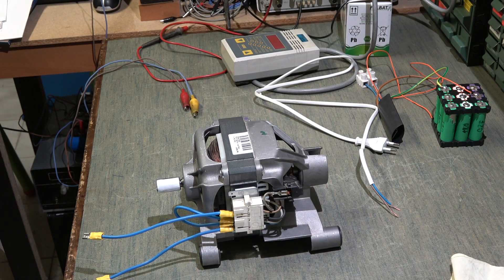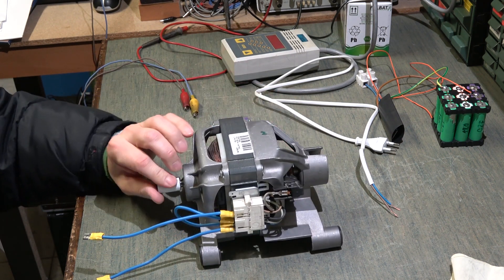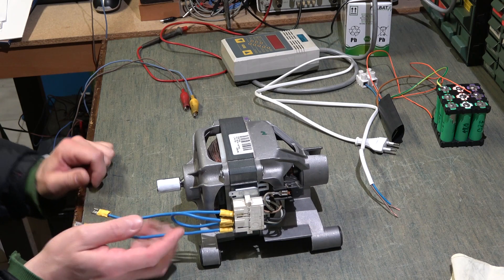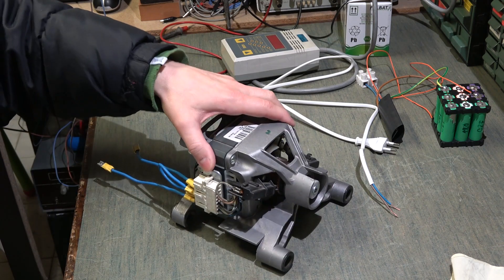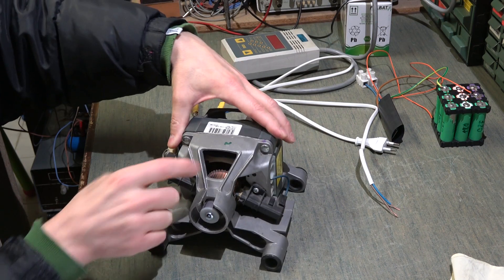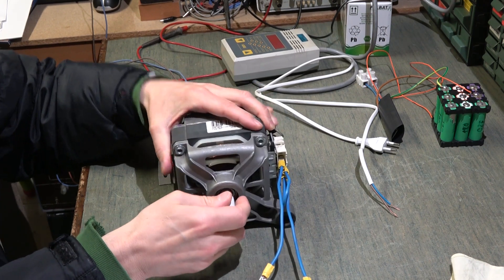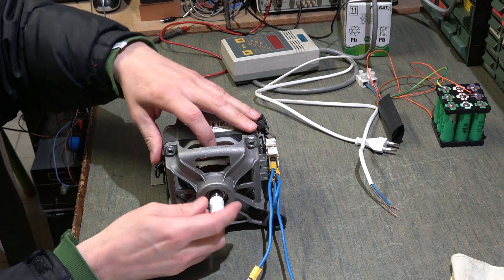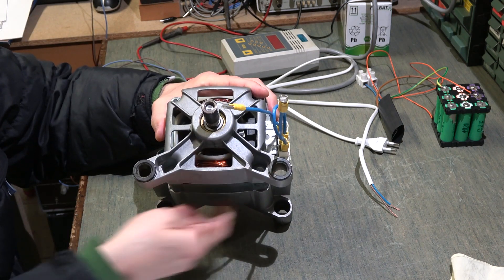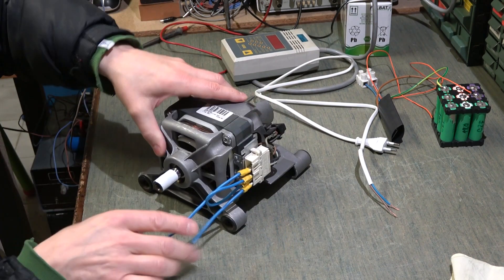Hello to all friends, today I will talk about the engine from the washing machine. Practically we always have four sets on the engine of the washing machine. These are the brushes, this inside the rotor — this one that has to turn inside — and these two are the windings from the stator.